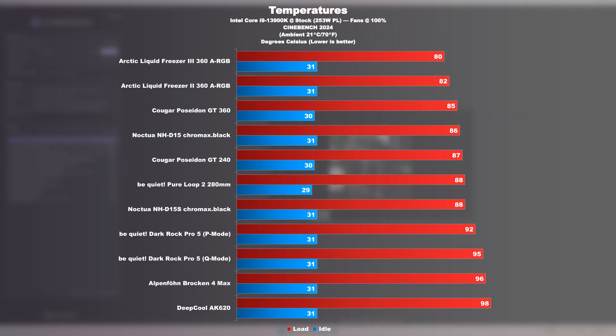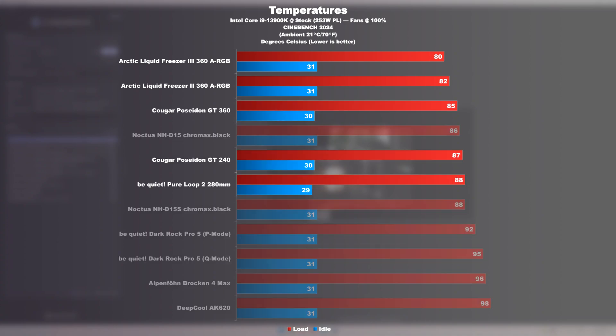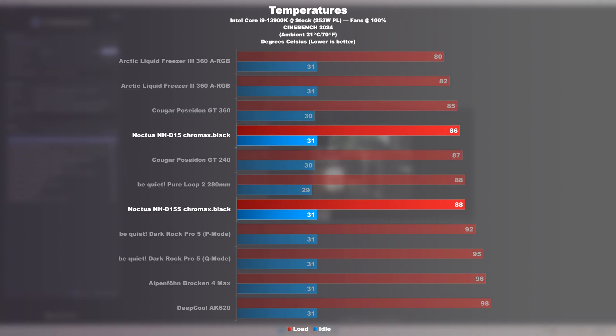If things get really toasty by increasing the CPU load — firing up heavy AVX loads in Cinebench 2024 — a few of those AIO liquid coolers start catching up. The two Noctua coolers are holding up well regardless. Here the NH-D15 and D15S are only 2 degrees Celsius apart.